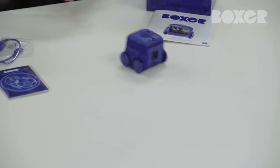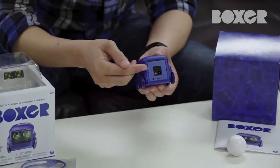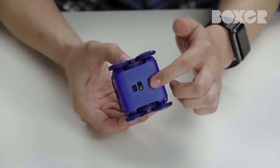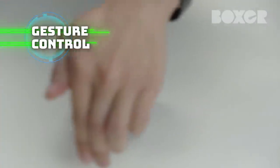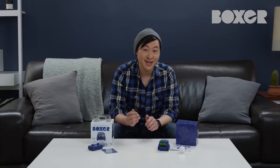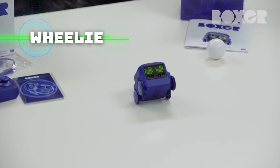If left alone, Boxer will naturally interact with his environment — this is autonomous mode. He's equipped with four IR sensors: two in the front, one on the back, and one on the bottom. To have Boxer perform a wheelie, move your hands smoothly and swiftly toward the back of Boxer, like this. Good job, Boxer.